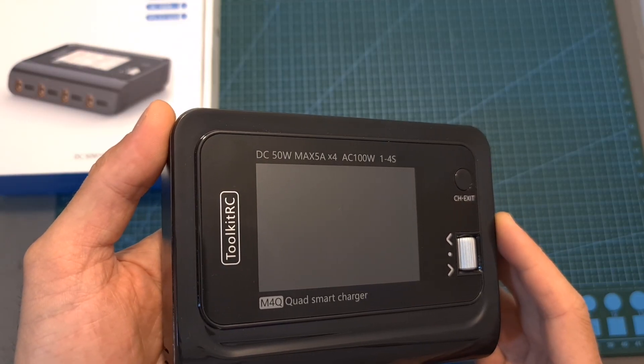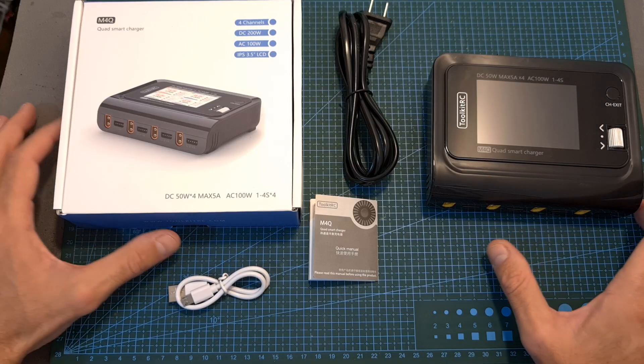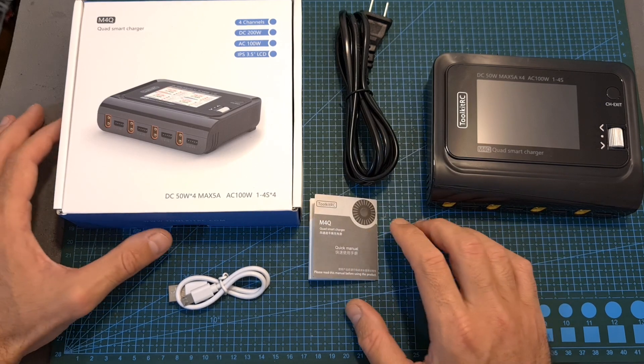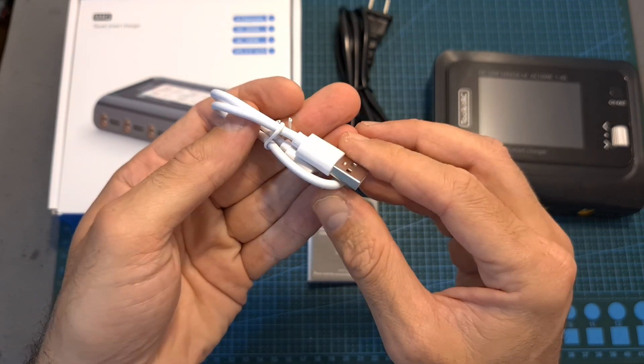Now let's move on to the second and more advanced battery charger, the M4Q. Just like the M4AC, inside the box along with the charger, you're getting an AC cable and a quick start guide, but on top of that, you're also getting a USB to micro USB cable for updating the firmware of the charger.